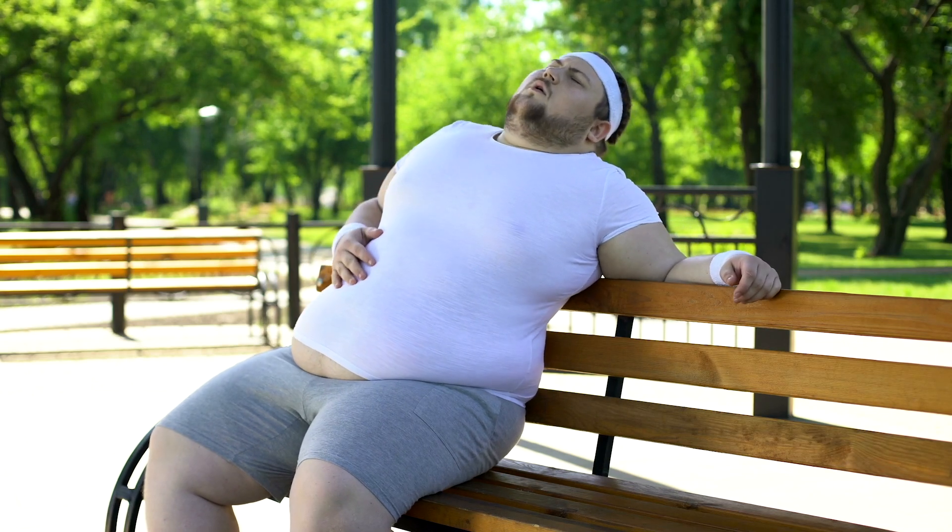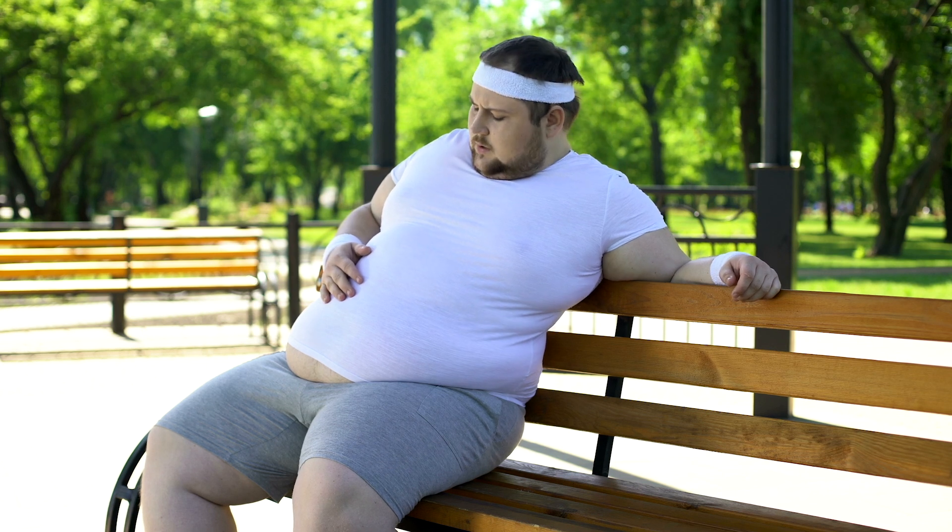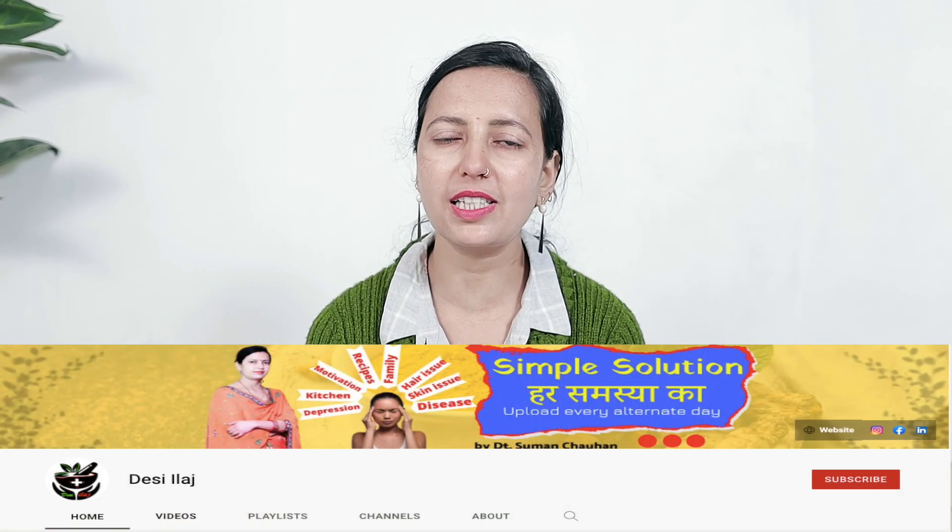Yes friends, if you want to finish the body's fat, I am going to give you some tips on my other channel. So subscribe to my other channel, Desi Ilaz.